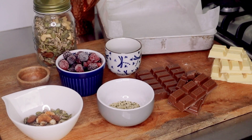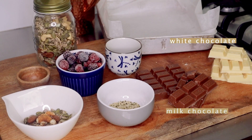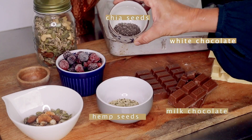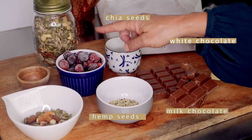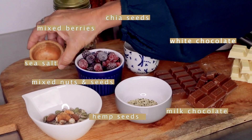To make this delicious Easter bunny bark I'm using one block of milk chocolate and one block of white chocolate, some beautiful hemp seeds, I've got chia as well just for a little bit of fun, some frozen berries, some mixed seeds and nuts, and a bit of sea salt to really get the flavors going.